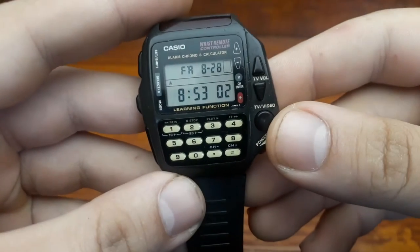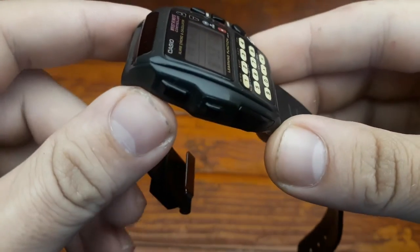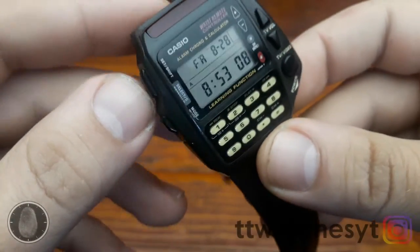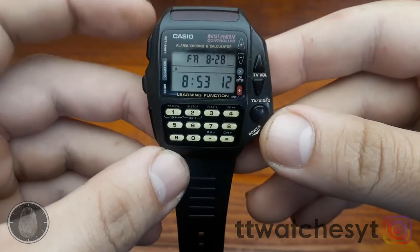Hi and welcome to my new video. This video is a bit different than my standard tutorials and watch instructions. I'm going to review one of my own watches, but let's first run through some true basics of calculator watches.